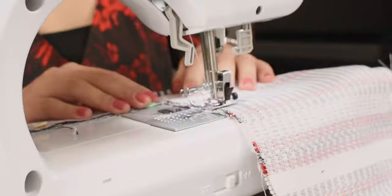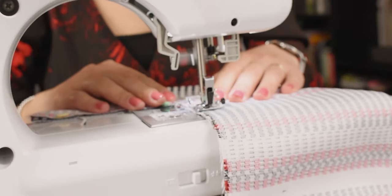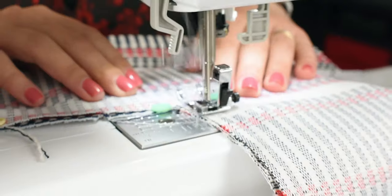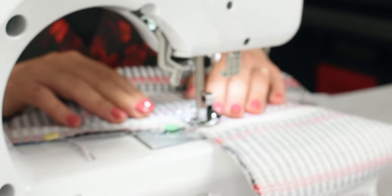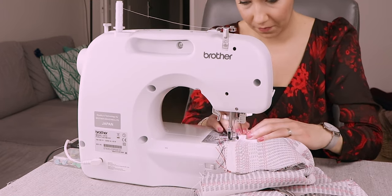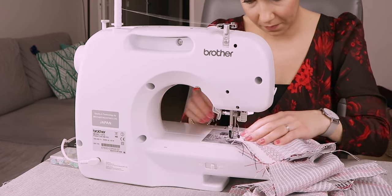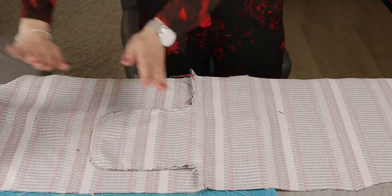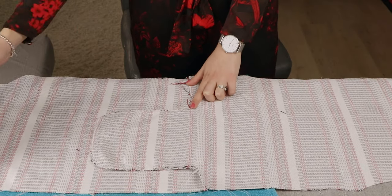Serge along the edge to stop the fabric from fraying. If, like me, you don't have a serger machine, then you can use the zigzag stitch on your sewing machine instead. Then iron the seam facing down towards the bottom of the cardigan.